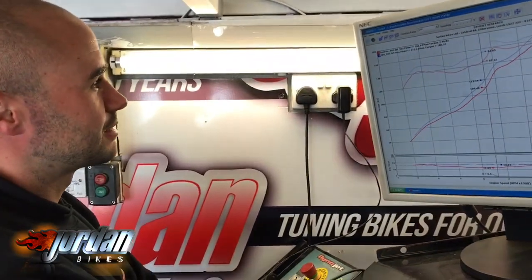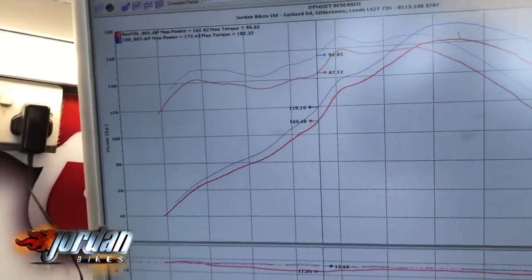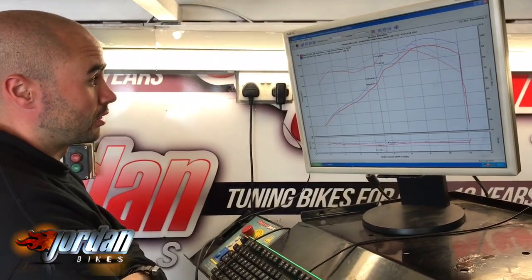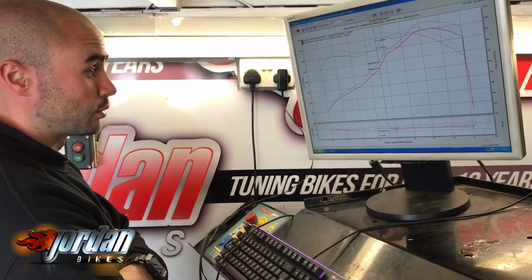When I first started we had 161.6 rear wheel brake horsepower and 96 foot-pounds of torque. Now with a full ECU remap we're at 172.4 at the rear wheel and 102 foot-pounds of torque.